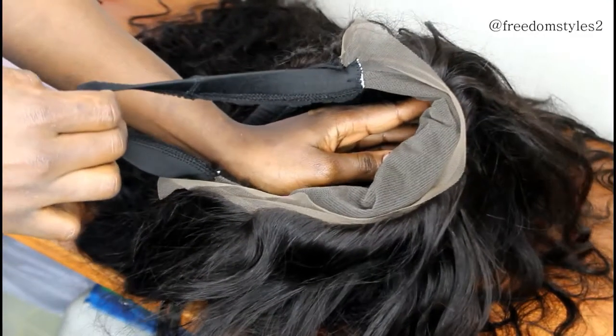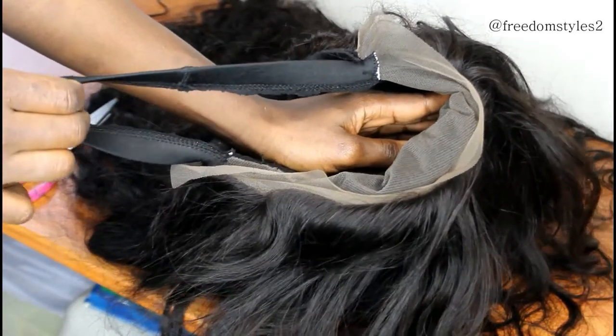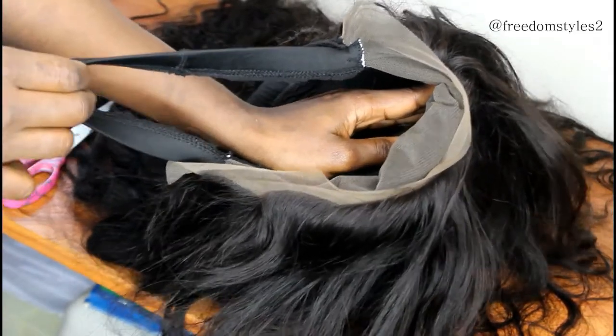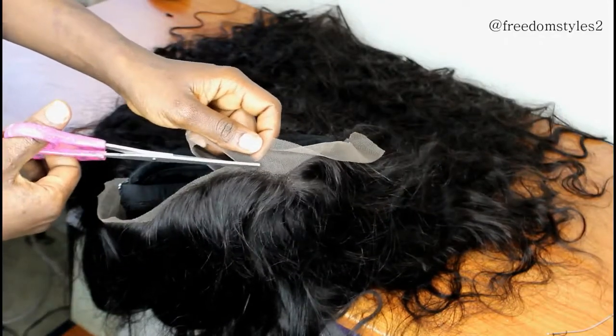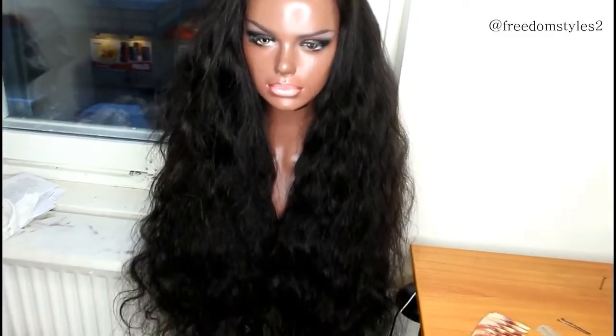If you want to know how to sew an extra band to a wig, I will link a video in the description box below. This hair is from Lunky Beauty Hair on AliExpress — I used five bundles of 13 inches and the front is 20 inches. All the details will be in the description box below.